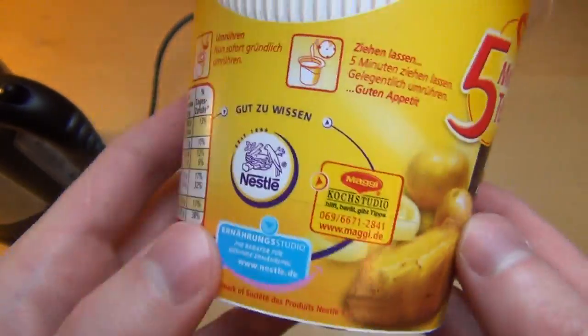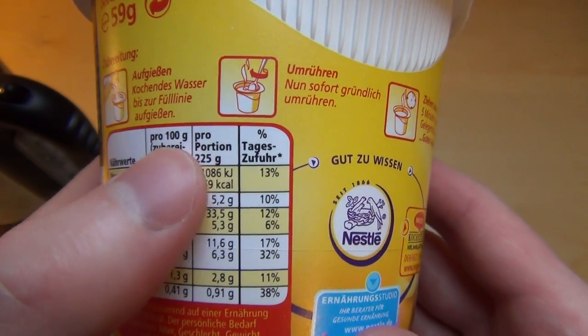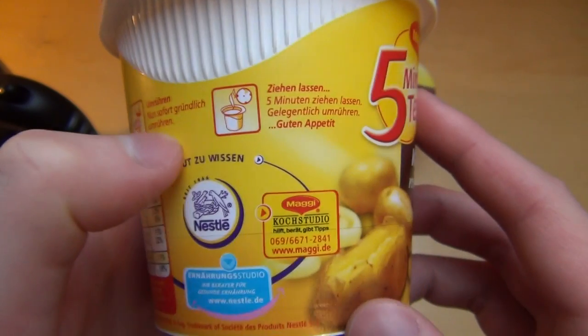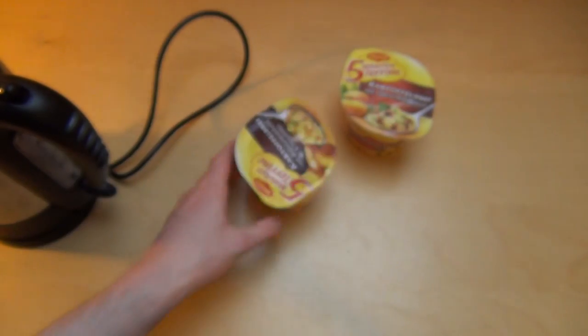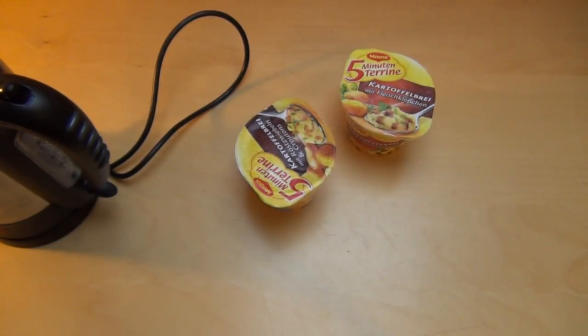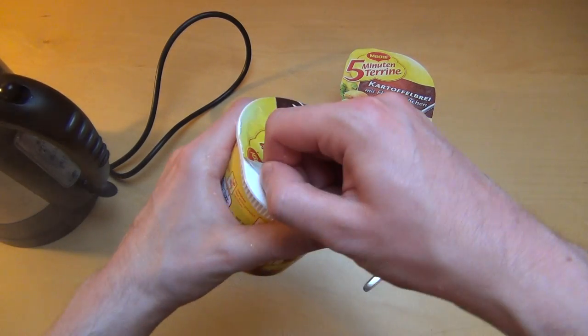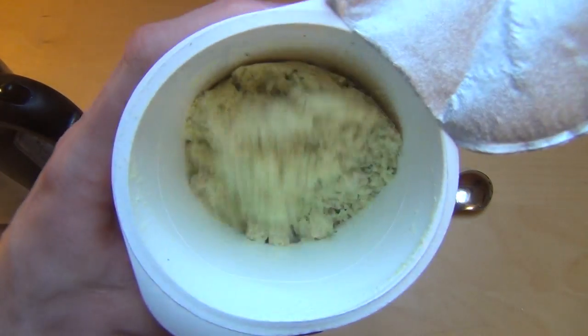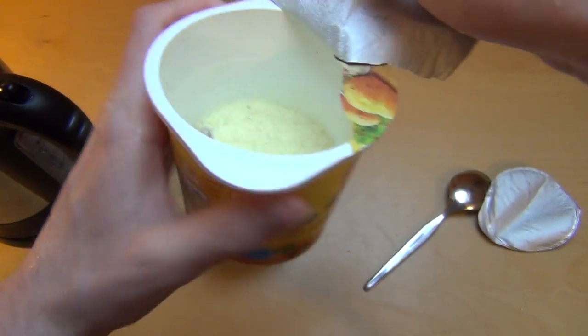I wanted to check out the directions. So first I will put hot water in, then stirring, and then let it chill down. I'm just wondering — I have nothing to stir here. Alright, here we go. A spoon for stirring. Here's the substance. Opening this as well — opening fail.